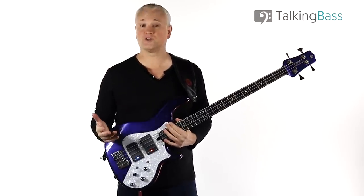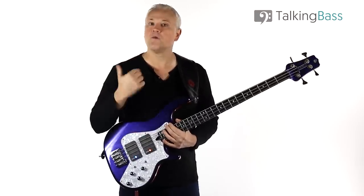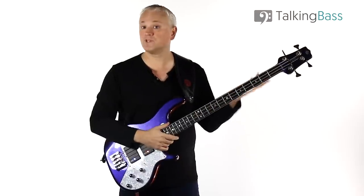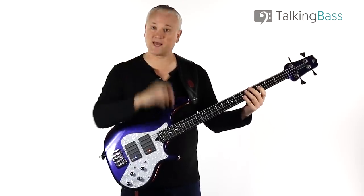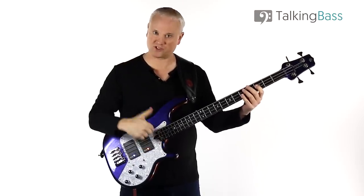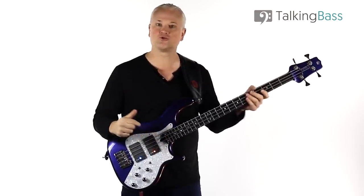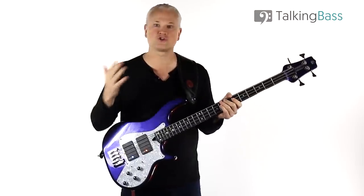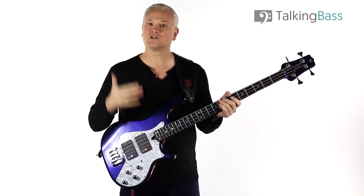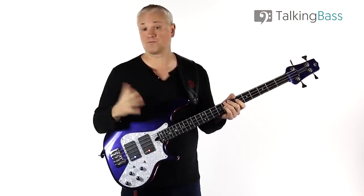One thing I should warn you about is that you're probably going to hurt your popping finger if you're not used to these kind of fast popping lines. Popping the G string is probably going to be fine, but popping the D string may result in occasional rubbing against the G string, because you've got to pop that finger in between the two strings. At speed, with this constant in-out action, you're likely to get some chafing on the upside of the finger. If you start getting some soreness or blisters, stop and wait for it to recover. As the finger heals, you'll develop a callus and then you can start practicing again.